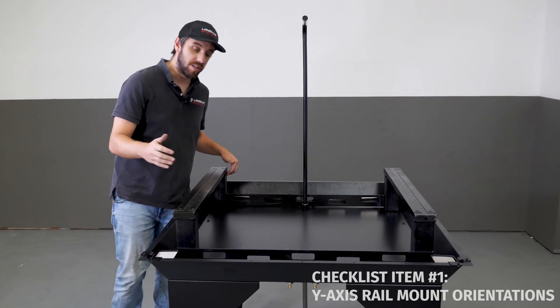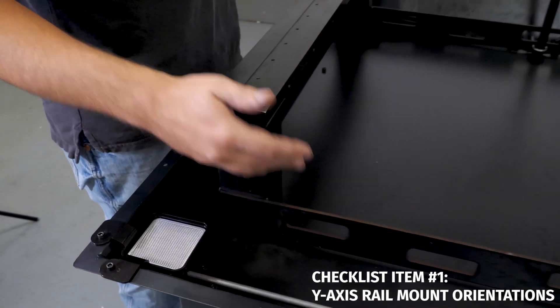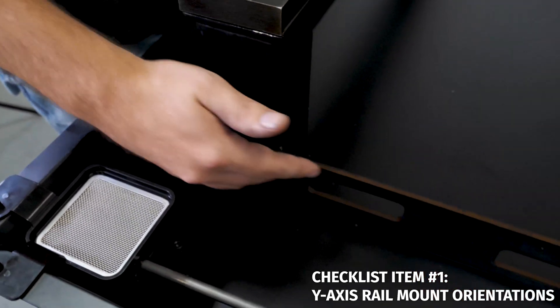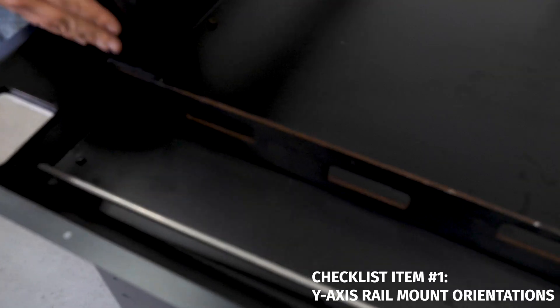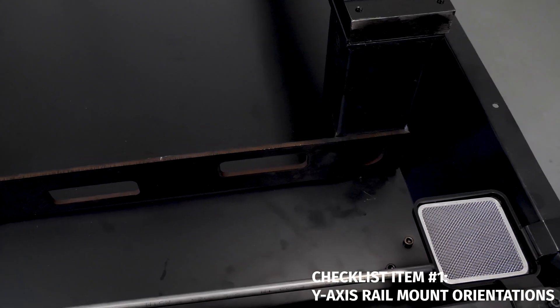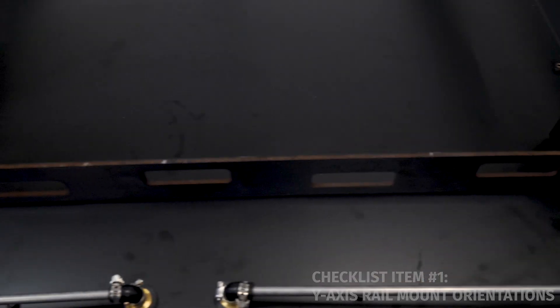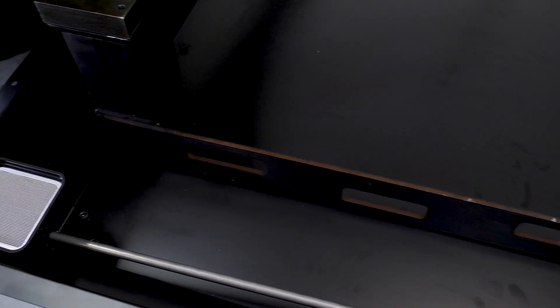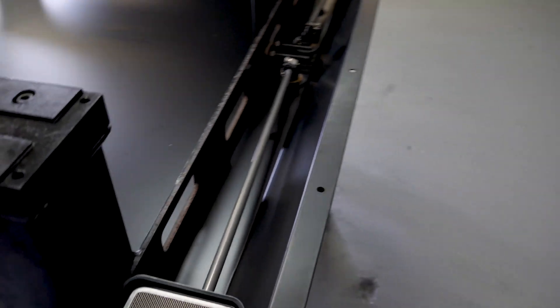First thing I'm going to check: make sure I've got my y-axis rail mounts oriented properly. The way you know they're oriented properly is that the tie bar, which has these rectangular pass-through holes, is oriented on the front faces of the vertical tubes. If you install this part backwards — which is possible — it'll interfere with the positioning of the base plate, and the base plate won't be able to be installed after the concrete is in. Similarly, you want the rear rail mount's tie bar oriented on the back vertical faces of the tubes.